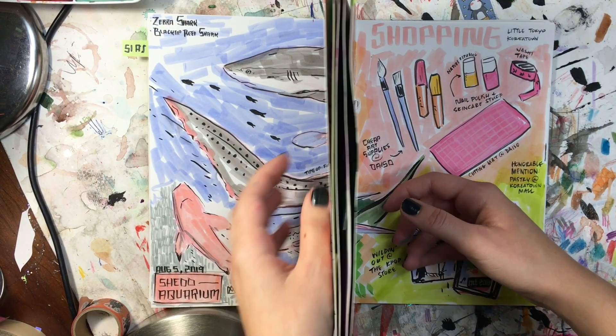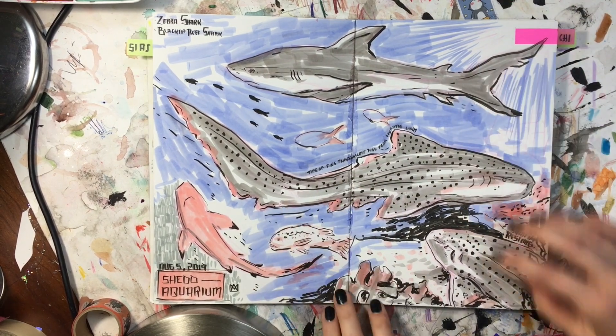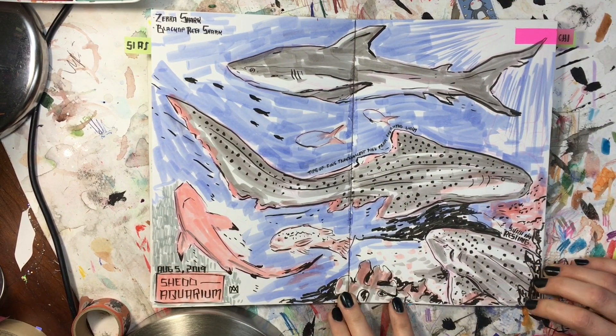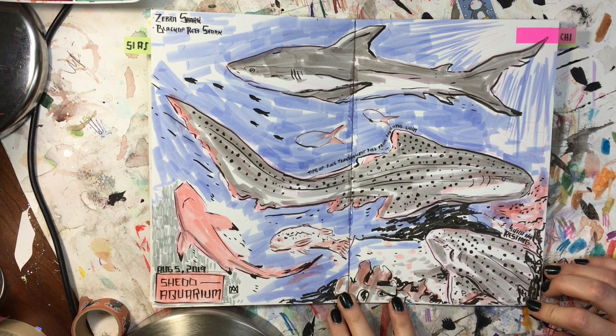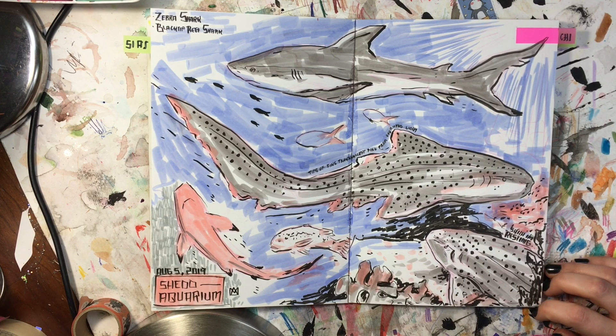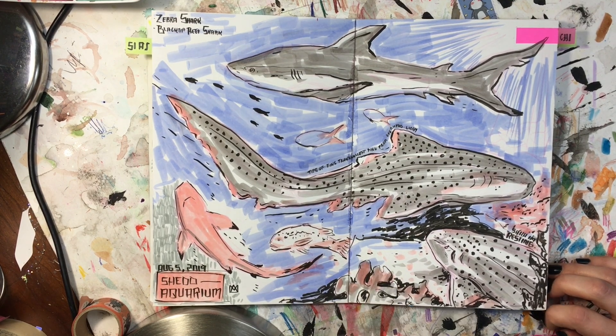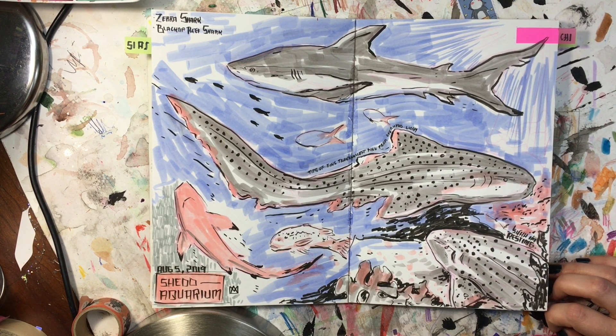A couple months went by and I didn't have the sketchbook finished, so I decided to take it with me to Chicago. We did a couple days there and met up with the same friends we'd seen in Los Angeles. We went to the Shedd Aquarium, which is one of my favorite places to go in Chicago.